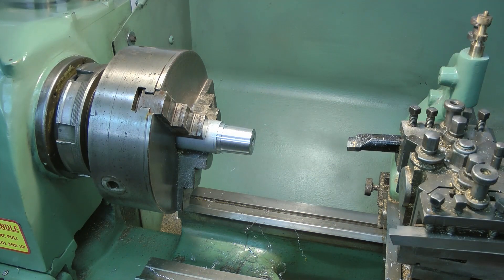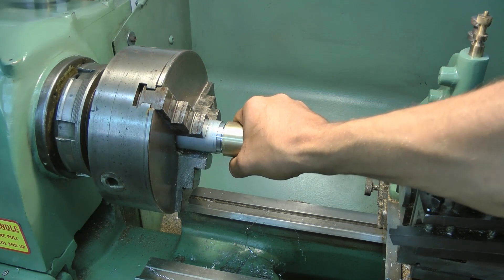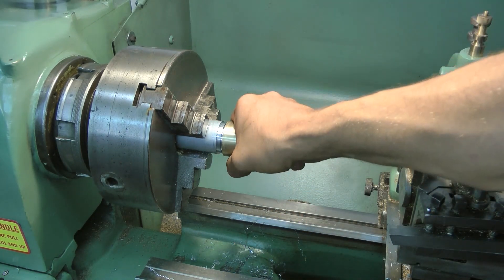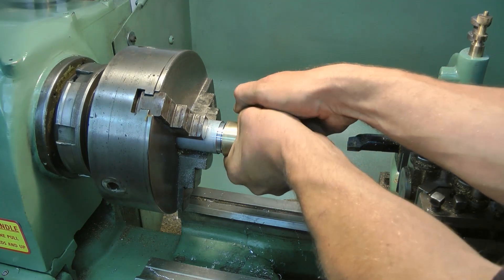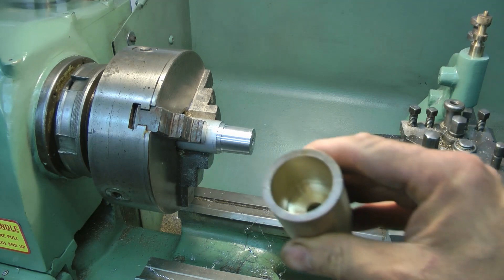It's not too bad a finish. Let's see if it fits — if the theory works. And it does! Happy days. That's lovely. Right, on to the next stage.